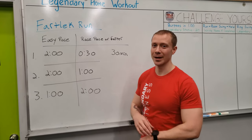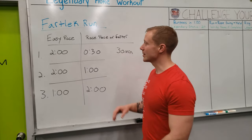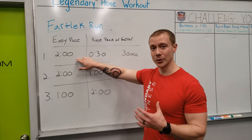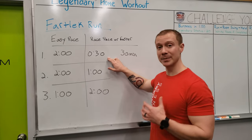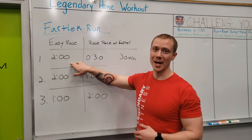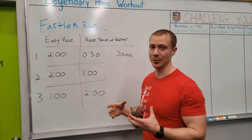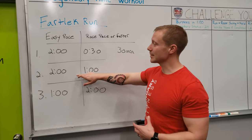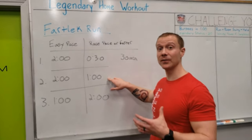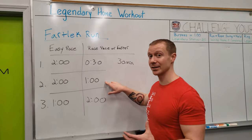We have some options for the intervals here. Starting off with the easiest option, number one, you can do an easy pace for two minutes and then bump up to that race pace or faster for 30 seconds. Once that time is done, go back down to that easier pace. Next up is going to be doing easy pace for two minutes, then bump up for a full minute of race pace or faster if you can.